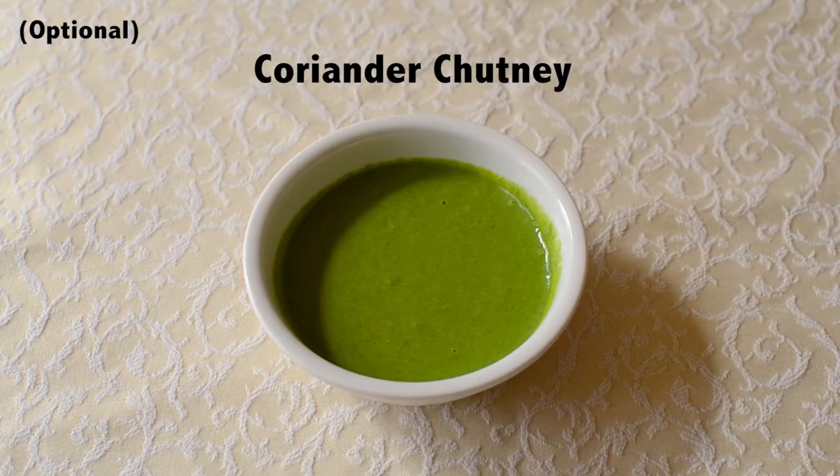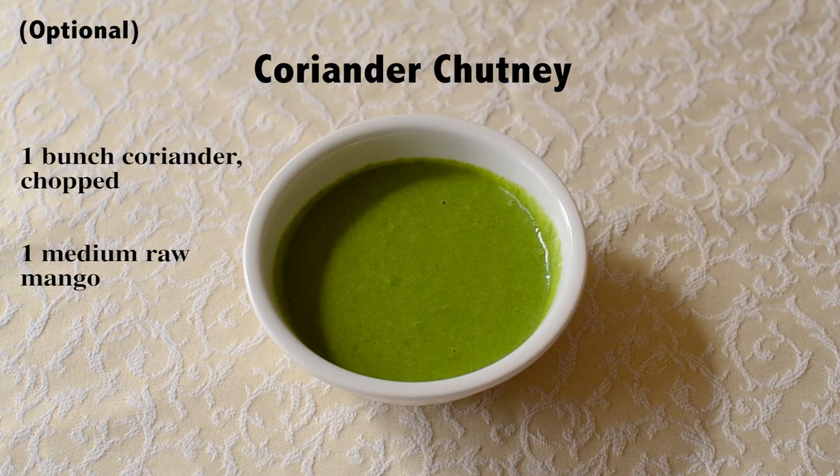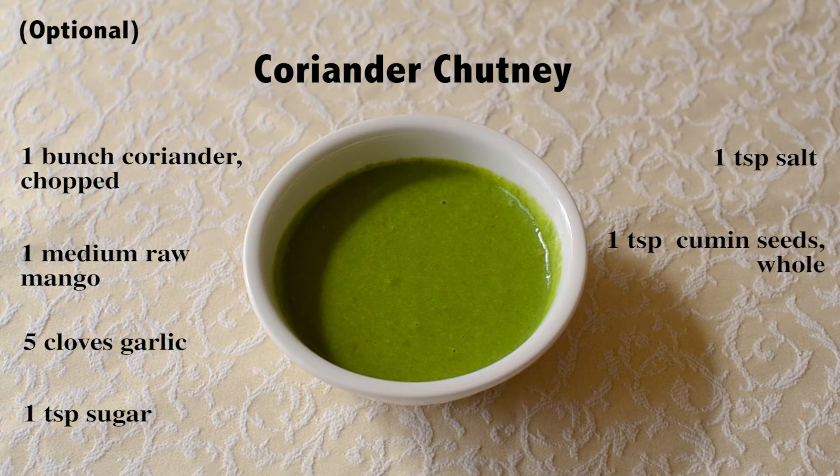Serve the Dogla with coriander chutney. I have used 1 bunch of chopped coriander, 1 medium sized raw mango, 5 cloves of garlic, 1 teaspoon of sugar, 1 teaspoon of salt, 1 teaspoon of whole cumin seeds, 2 tablespoons of yogurt, and 3 to 4 green chillies. You can add more green chillies if you want the chutney to be spicy. Blend well and your coriander chutney is ready.